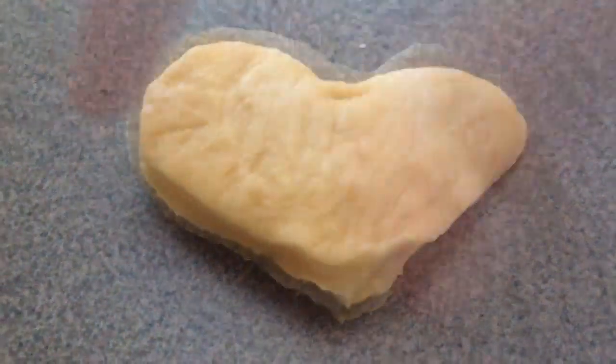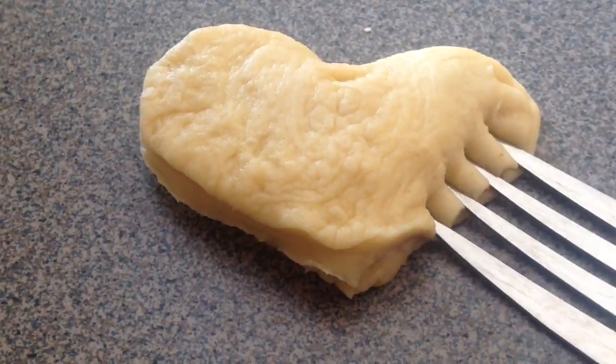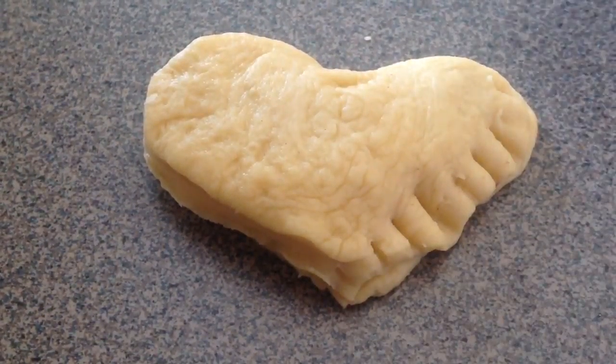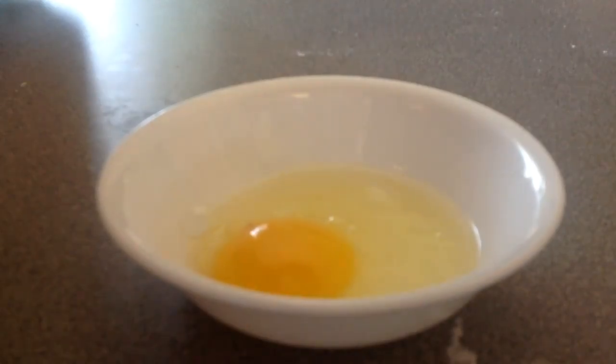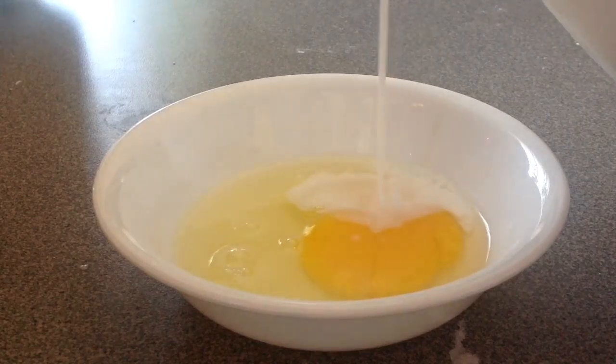Add your filling, but don't add too much — I added too much here and had to remove some, or else it'll just blow up in the oven. Then add the top crust and be very careful because it can rip. Push down the seams with a fork so the jam doesn't fall out while baking.